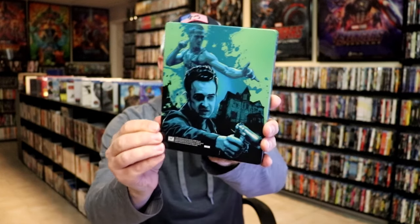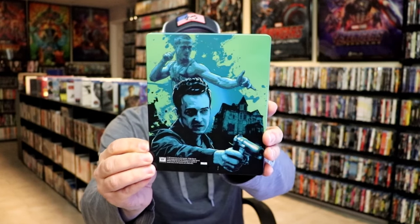Got the wrapper off and the j-card removed. Here's the front of the Steelbook — it is a glossy Steelbook, no embossing or debossing. Great looking image there. And then here's the back — some more great images.